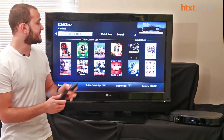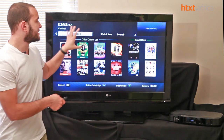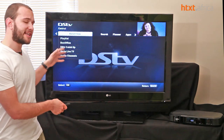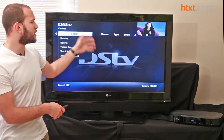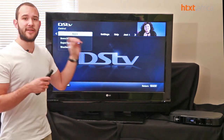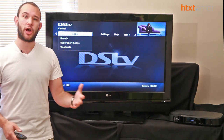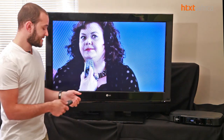The new interface is a lot speedier. Everything is divided up into sections — you can go to content that's just been added, your playlist, box office catch-up, things like that. You can search through all your content and plan everything out. There's a lot of thought that's gone into the process, and it seems to have made navigation a lot easier.